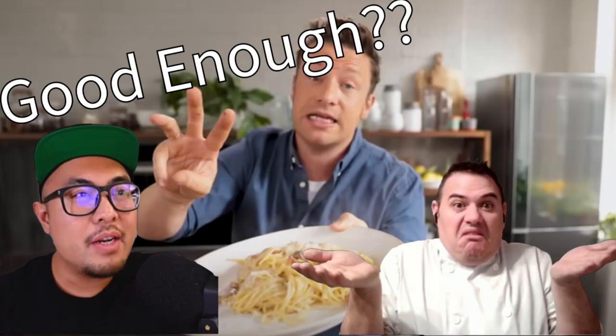All right, today we're going to do a reaction to Chef Brian Zao's version of spaghetti carbonara. I've already done a reaction to his reaction of Jamie Oliver's carbonara. So let's see how Brian makes his and if he gets better than Jamie's B-.